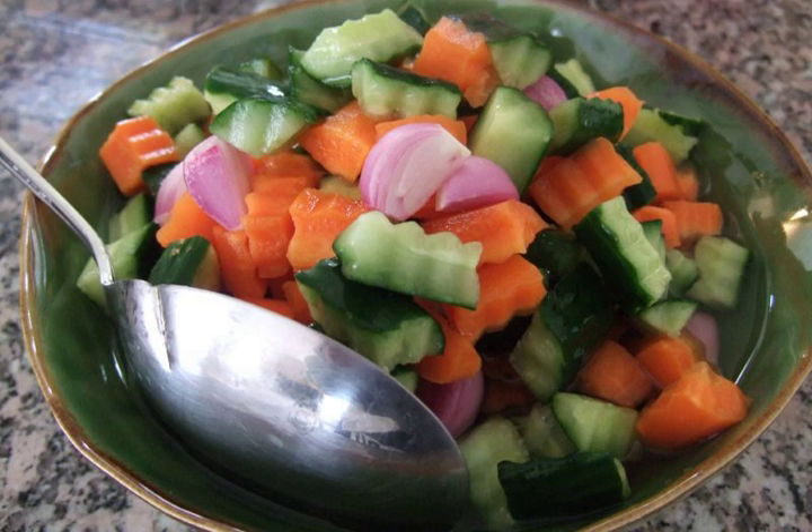The salad has also been adopted into Thai cuisine where it is called achat. It is made with cucumber, red chilies, red onions or shallots, vinegar, sugar and salt. It is served as a side dish with the Thai version of satay.